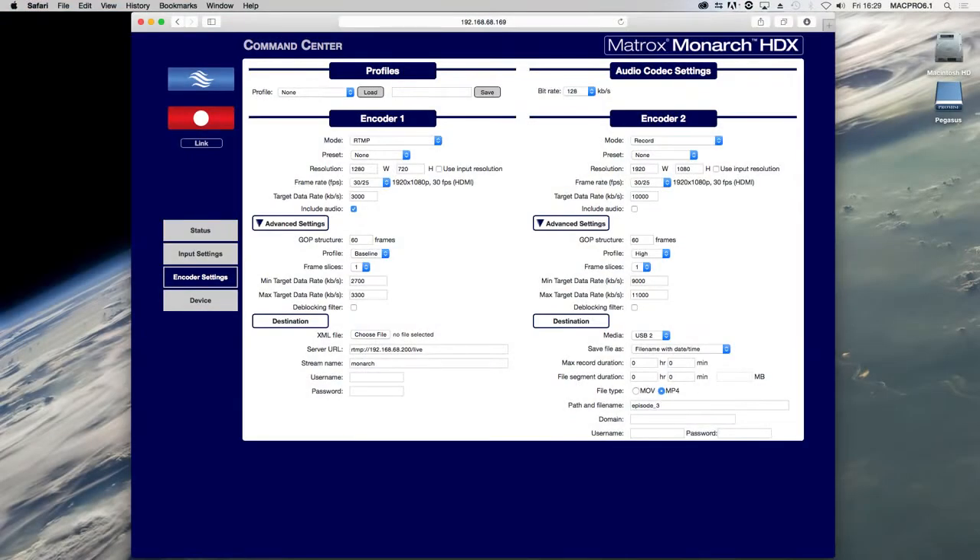In Monarch HTX Command Center, each of the two encoders has buttons for starting or stopping sessions. Their appearance changes based on the operating mode you select. The top button is for encoder 1 and the bottom button is for encoder 2.